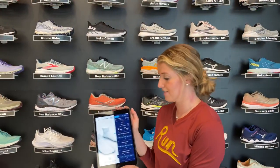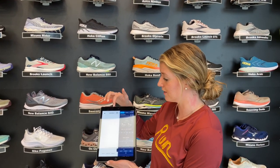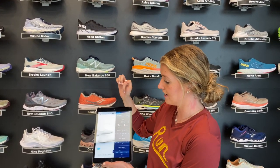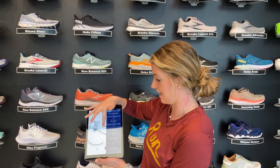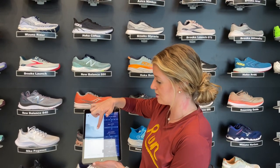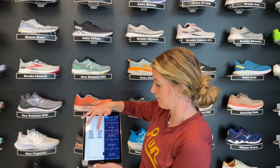What we have here is a foot scan and a dynamic scan. The foot scan gives us a 3D image of your foot, providing information from sizing to arch height and instep height. You can also see where your ankles line up compared to your foot.